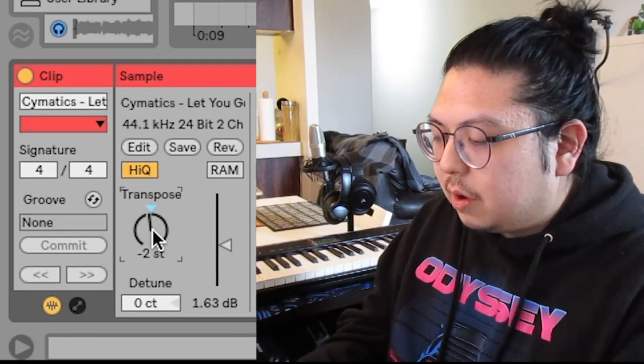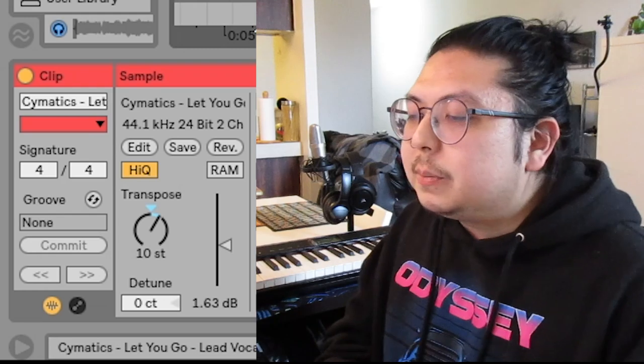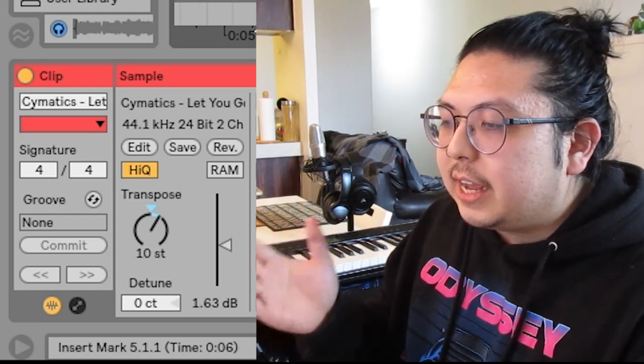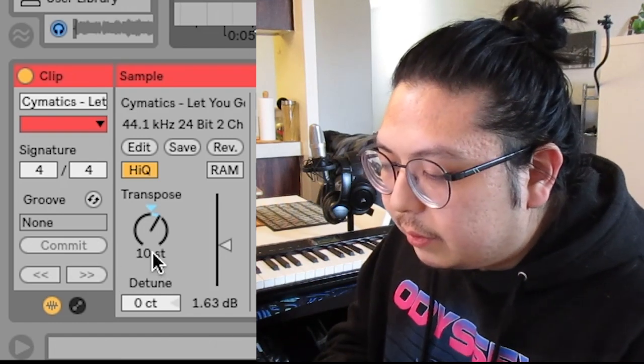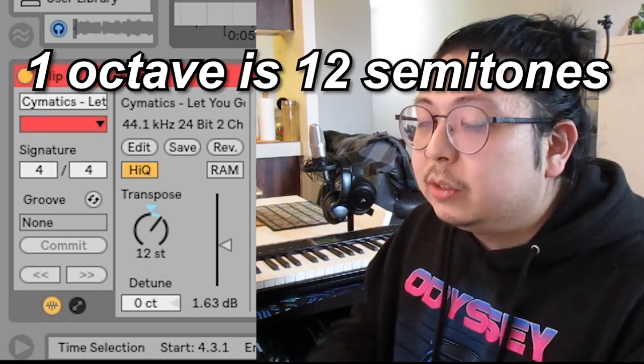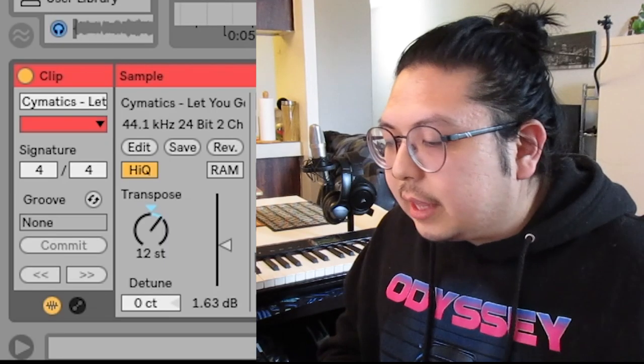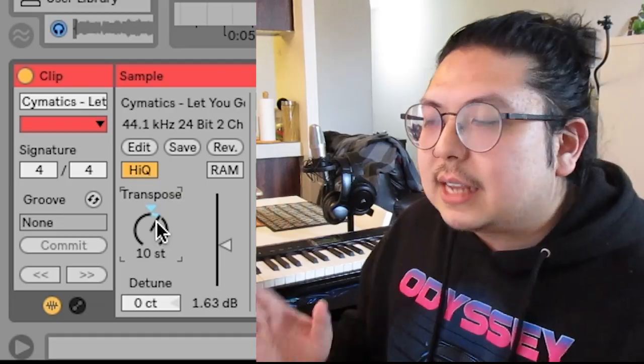But then I would also octave it up. I transpose it to a different key first so I get a nicer tone versus getting that chipmunk vocal. If I was to do it all the way to 12 semitones, one, it wouldn't be in the right key, and two, we get major chipmunk vibes. At 10 semitones we have that nice happy medium.